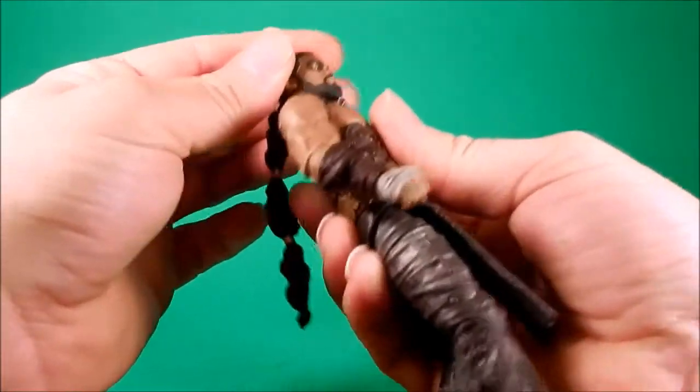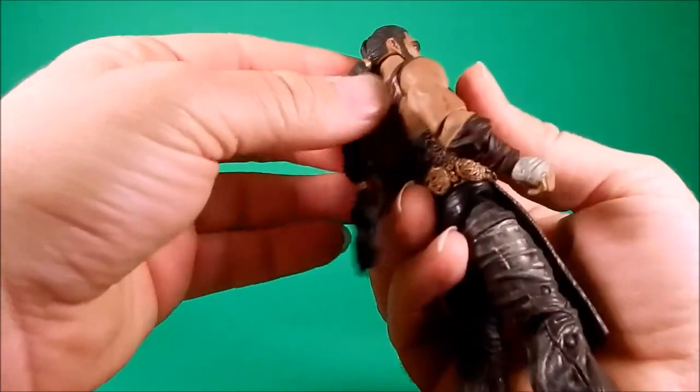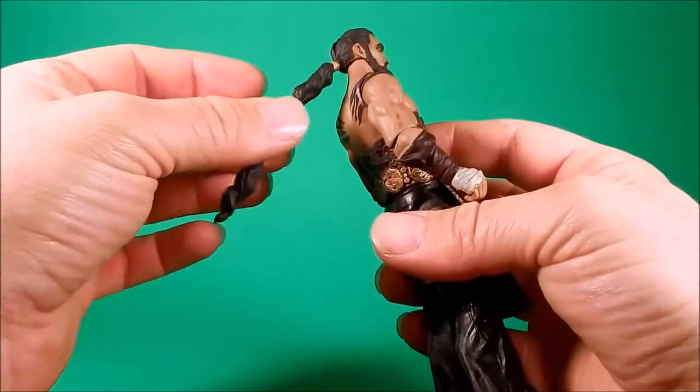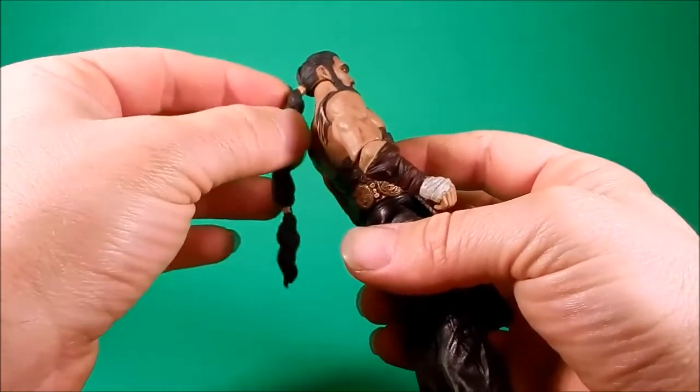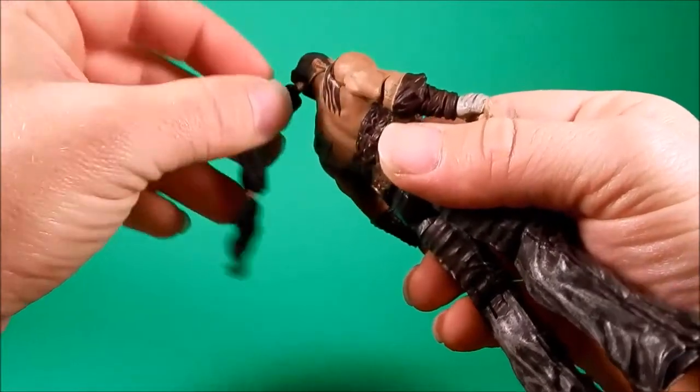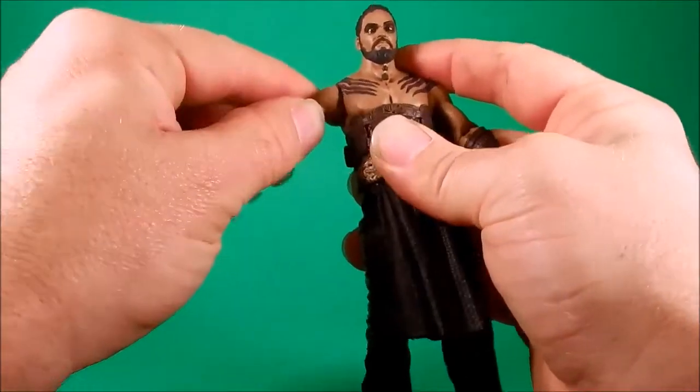As I was moving his head around trying to get it, it seemed like the ponytail — I'm not too worried about it, but it seems like if I overextend this up it's going to tear, right here in the gold.